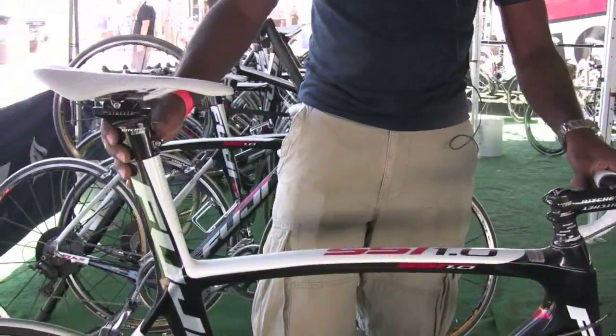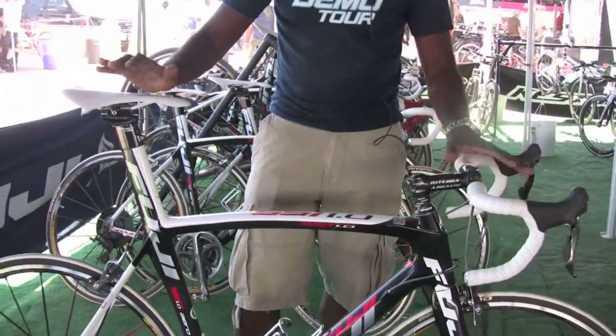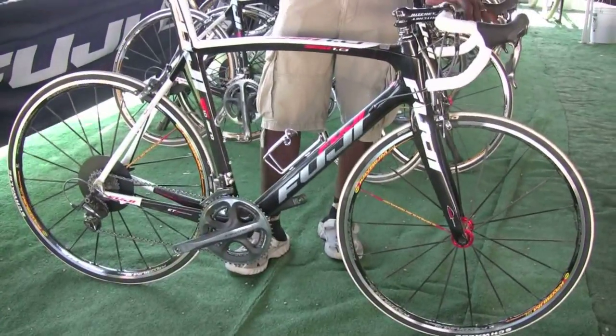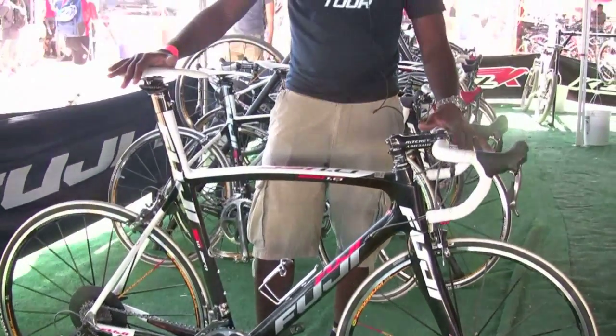Overall this is the top bike, coming in at 14.82 pounds stock with Dura-Ace components and a Mavic Ksyrium SL wheel set. There are two models in the line below, made from C4 material: the SST 2.0 spec'd with Ultegra, and the SST 3.0 with the new 105 groupset.